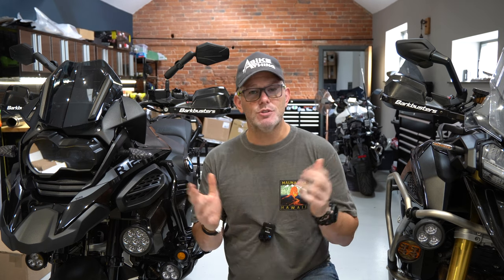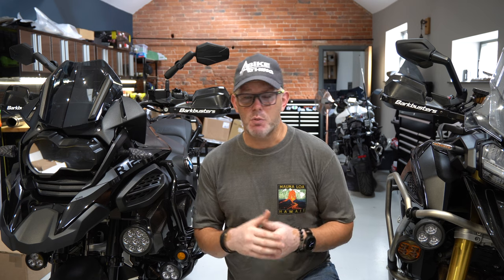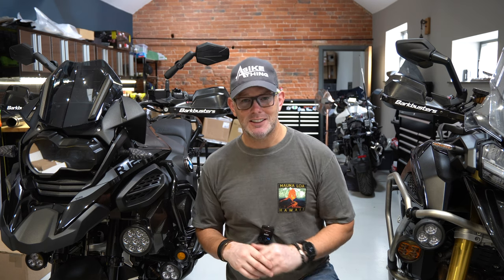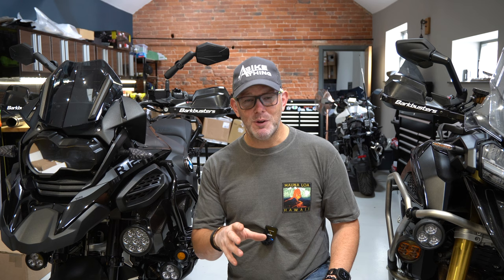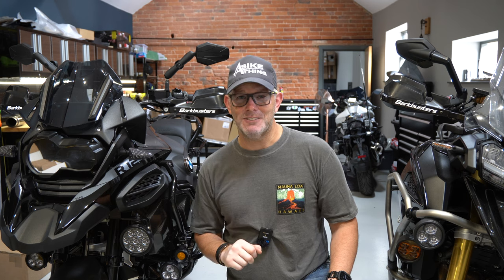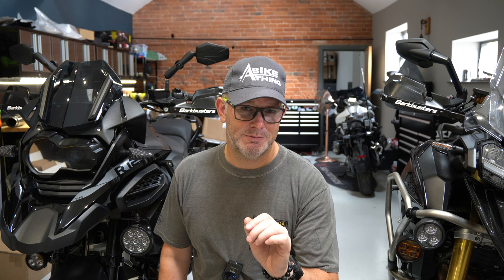So that's it — that's how easy it is to put your Ammo on your bike. As far as cleaning goes, just use the normal things you'd use on your bike to keep it looking its best. Any problems, ping us an email at team@abikething.com and we'll get back to you as soon as we can.